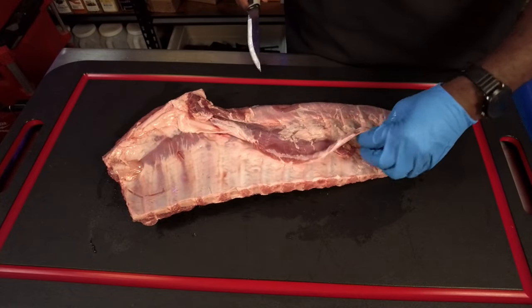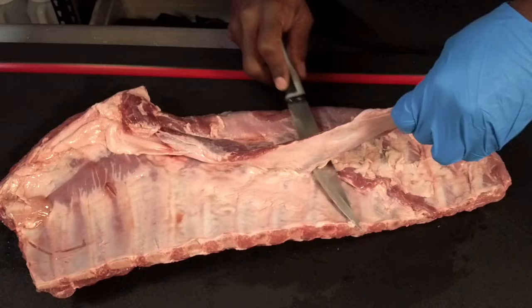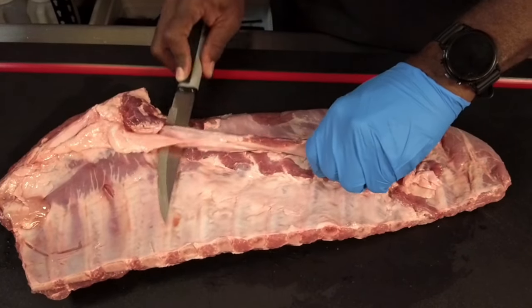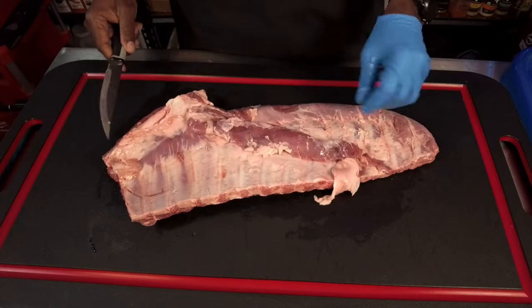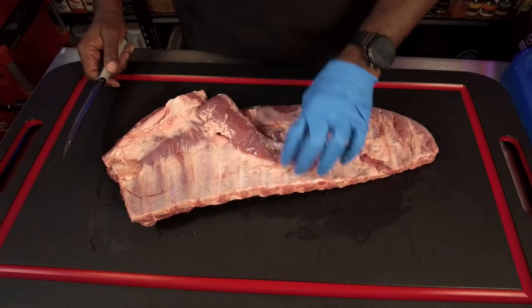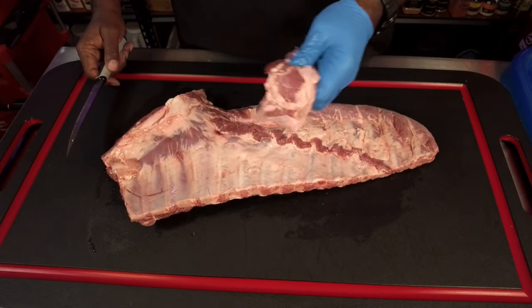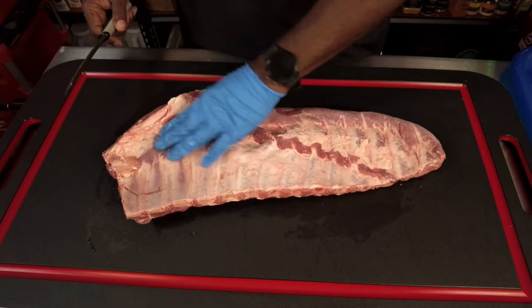I'm just going to rim my knife through the end so I have something to hold on to, lift it up, and go right along the contour of the bones. We're just going to take this skirt off. Now you've got this great piece of meat here — you could throw it away or actually grill it up and make a little taco while you're cooking. It's pretty good meat, but it's coming off for our ribs.